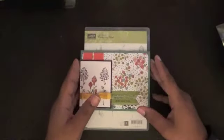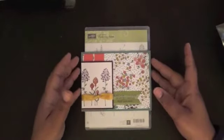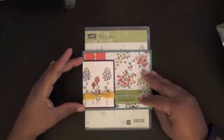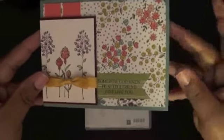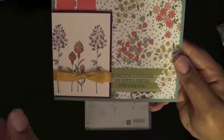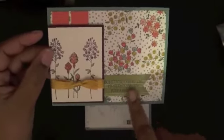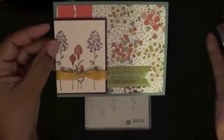The card we're going to make today is going to be just a little bit different than my sample. When I designed this card I had put my sentiment down and then I realized that my art piece was a little bit too big, so I trimmed it down so the sentiment can still be shown. The sentiment is from the Rose Wonder stamp set and it says 'Somehow God knew I need a friend just like you.' On the sample we're doing today we are not going to have the sentiment piece.